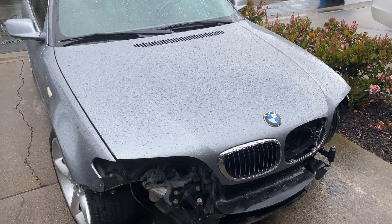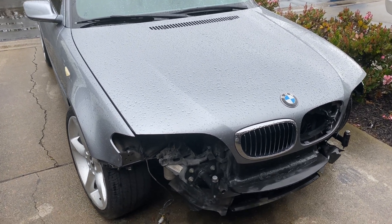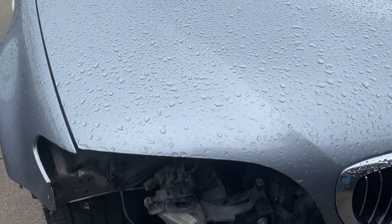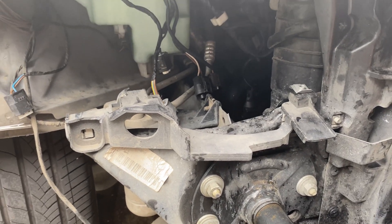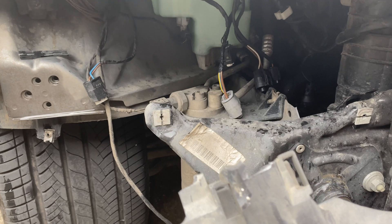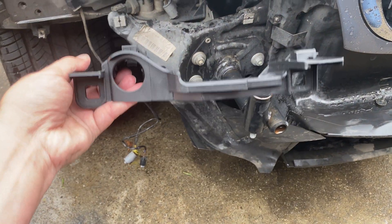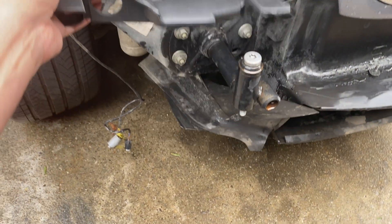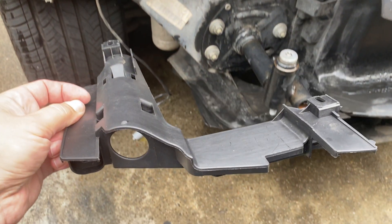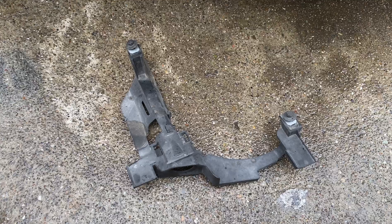Let's talk about headlights. This is my 325 CI from 2005, and the front end stuff is off. We're gonna check out those headlights. They mount on a bracket, and I took this one off but something's missing. I ordered what I thought were some new ones, and they looked like they'd line right up — but they don't. They're wrong. This is for a sedan and I need the coupe and convertible version.